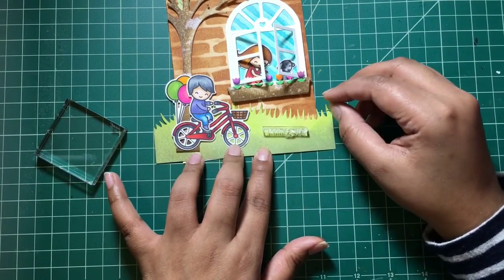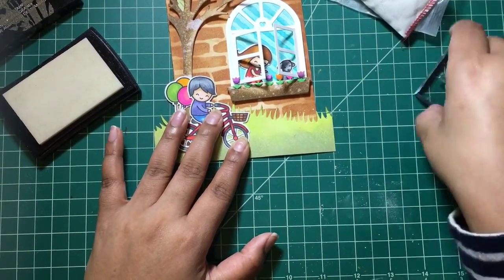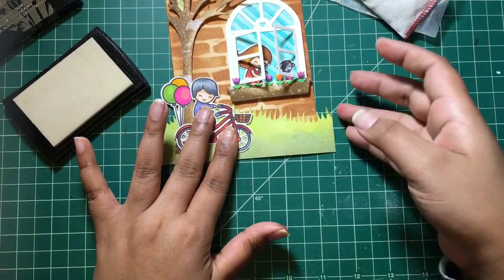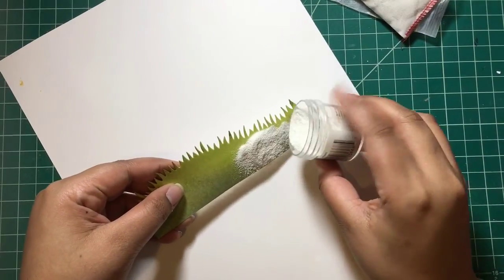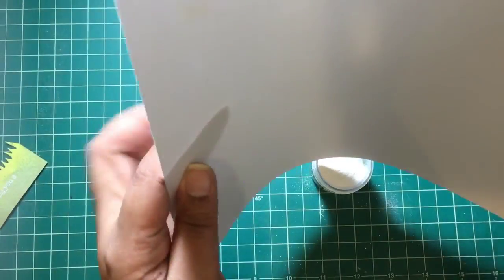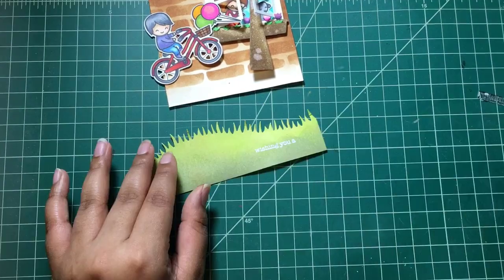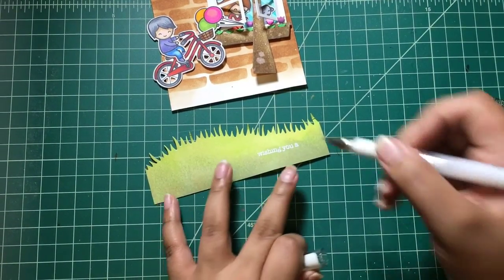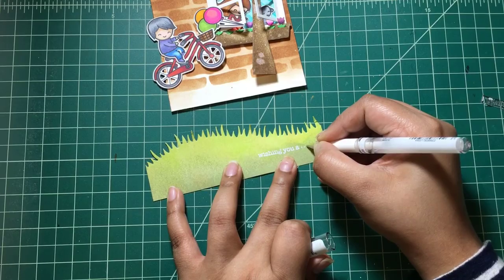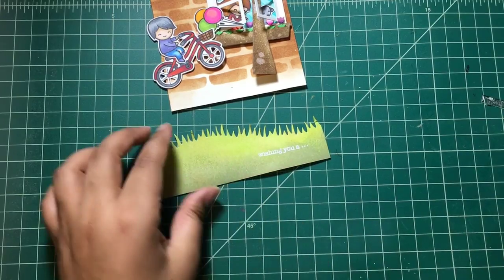Before assembling the whole scene, I also need to stamp my sentiment. I built the sentiment from the 'Bicycle Built for You' stamp set, stamping 'Wishing You a Beautiful Birthday.' The first half — 'Wishing You a' — will be on the front of the card and the rest inside. I'm heat embossing the front sentiment on the grass border using white embossing powder, and I used my white gel pen to add three dots beside the sentiment. Remember to always prep your surface with anti-static powder before heat embossing.